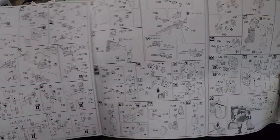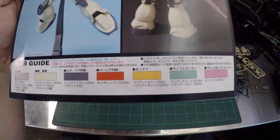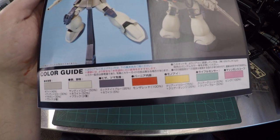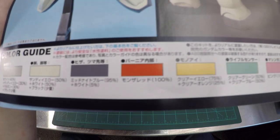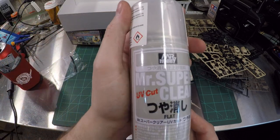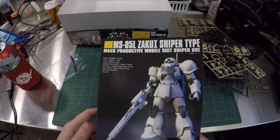Nothing's in English, literally nothing. Some of the newer kits have a little English but you don't need it - the instructions are quite excellent. You also have a guide for painting should you decide to paint. Not Tamiya paints - really what you're looking for if you want to paint these things is Mr. Hobby, Mr. Color, or Mr. Gundam Color. Mr. Hobby is like another Tamiya-quality paint company out of Japan.